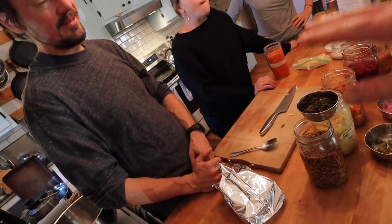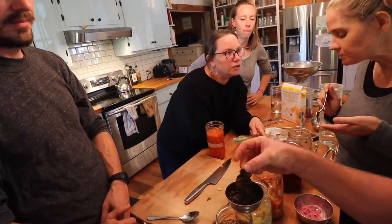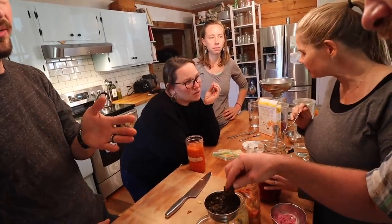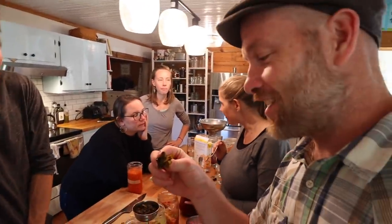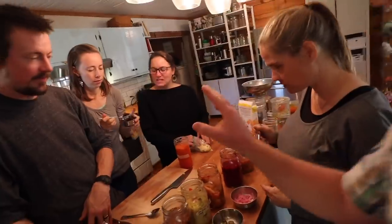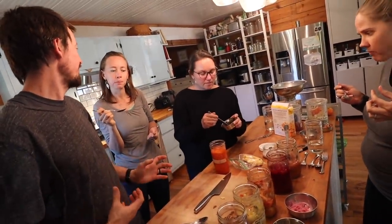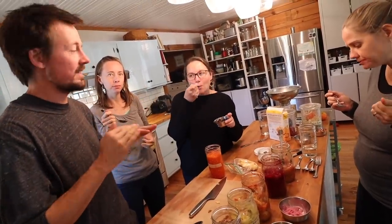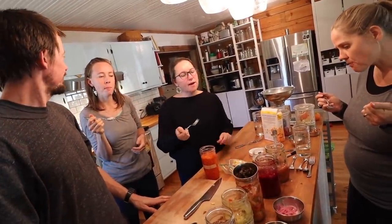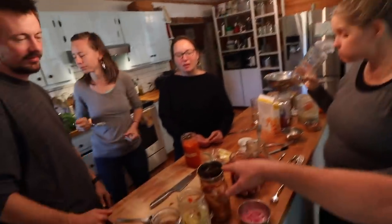Now we're going to try the one we're going to make in a few minutes — the kale. Art says it's spicy, and we're not big spicy fans, but he's got milk. It has cinnamon in it. It's a real unique flavor — we call it kale kraut but it's nothing like sauerkraut. Whoa! I love that — crazy! That chili powder is so good. There are three ingredients in that. That's the one we're going to make!